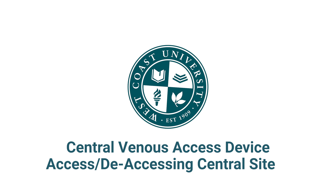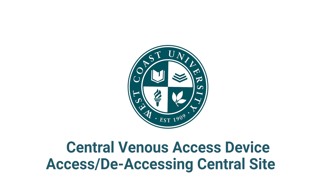Central Venous Access Device: Accessing and deaccessing central site.